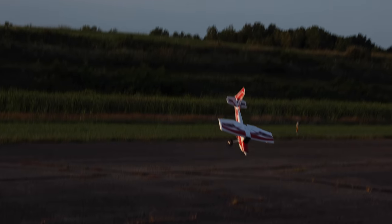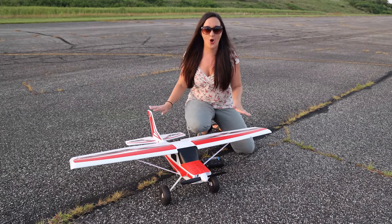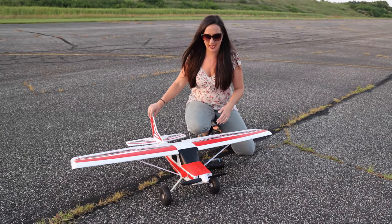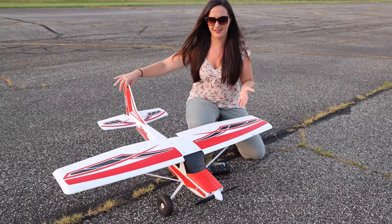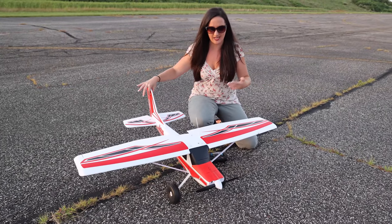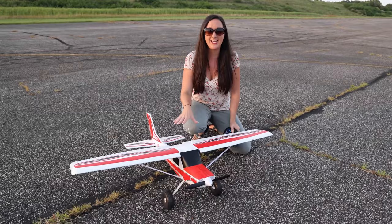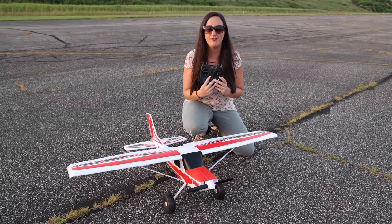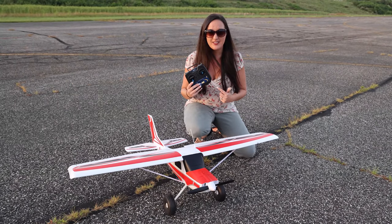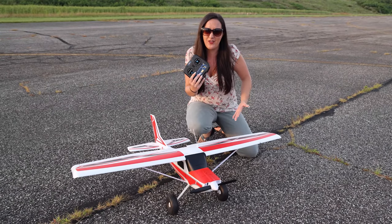I've been so excited for this plane for a long time to finally hit the market. You might be saying, 'Abby, you guys had this on the channel like a year or so ago.' What I mean is they finally geared this Arrows Bigfoot plane toward beginners and made a ready-to-fly version with flight stabilization. That's why I'm excited. I don't think I've ever flown the Bigfoot.